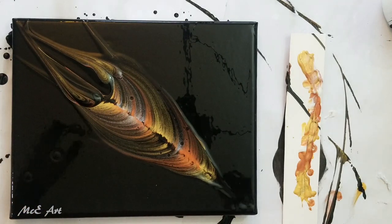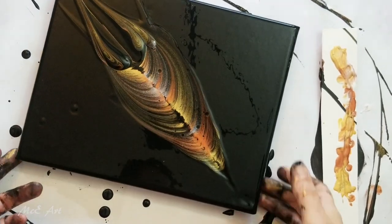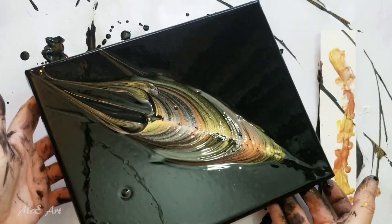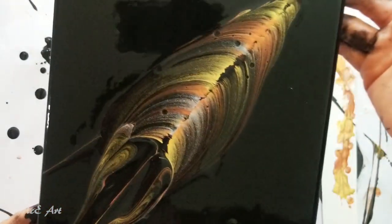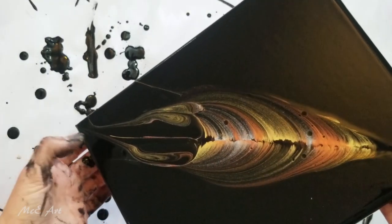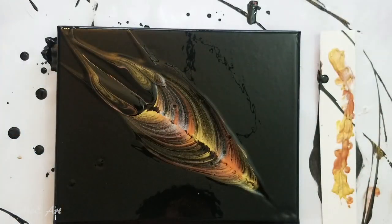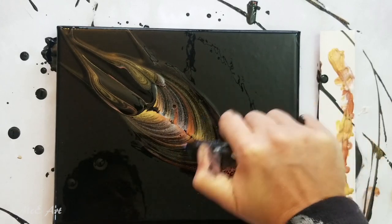It doesn't look like a silver fern at all — what does it look like? Looks like a piping bag! I'm going to tilt it slightly so these big clumps can shift a little, and then run over it with the torch and just see what happens.